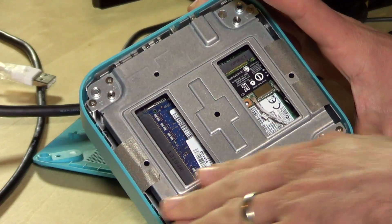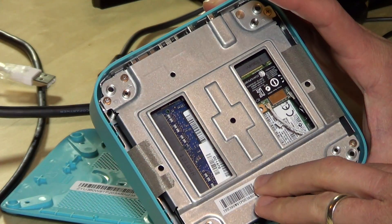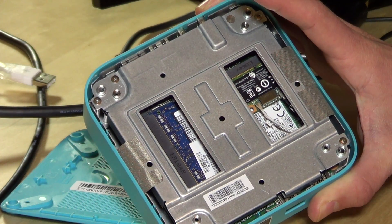I've got the case open right now. You basically take the little rubber feet off the bottom and then you can pull off the rest. There's a metal shield here that I have to remove next so we can get at some stuff underneath. I'm going to take this off and we'll see what's inside and what makes this thing tick.